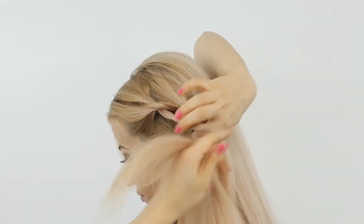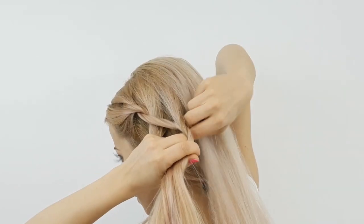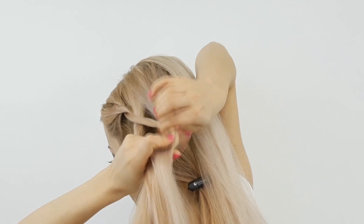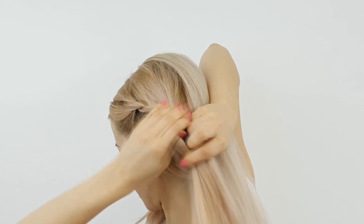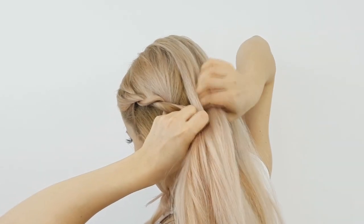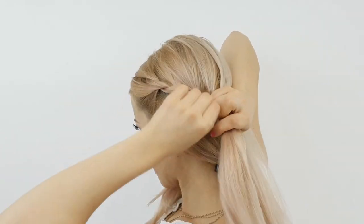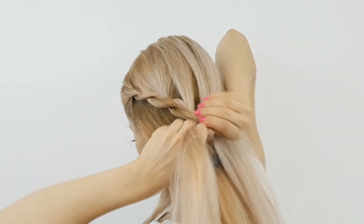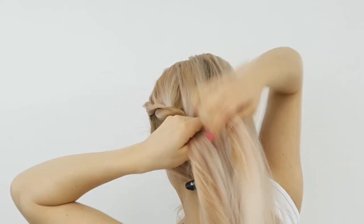Then you want to add more hair to the top strand, twist it one way as well, twist these two strands and then twist them around each other the opposite way. Continue this step over and over again by adding hair only to the top strand, continuing this rope lace braid until reaching the back of the head.